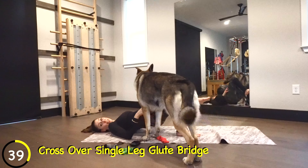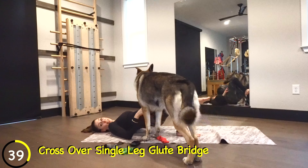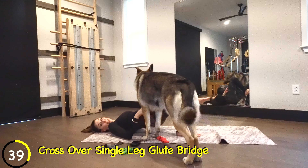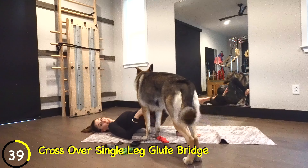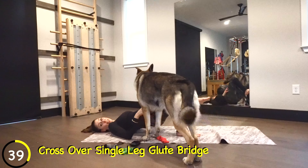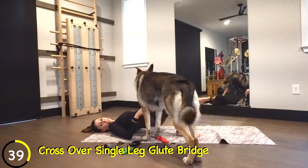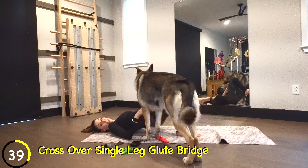Hold it up — take that left leg to tabletop. Go down, come halfway up, go down, come halfway up. Press and find that right glute, squeeze through that cheek. I'm really feeling this now.